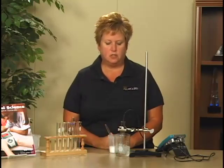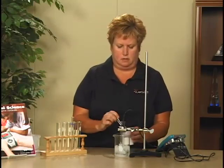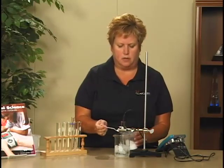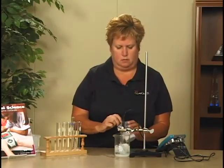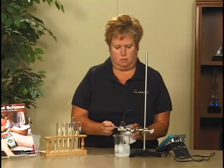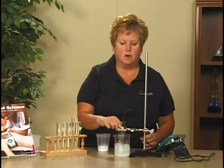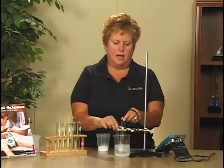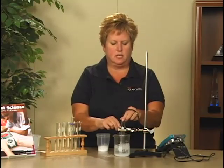After data have been collected for 30 seconds, you will be adding 5 teaspoons full of salt to the water. Add the salt to the water in the beaker, and start stirring the water in the beaker. At the same time, gently move the temperature probe in the test tube.